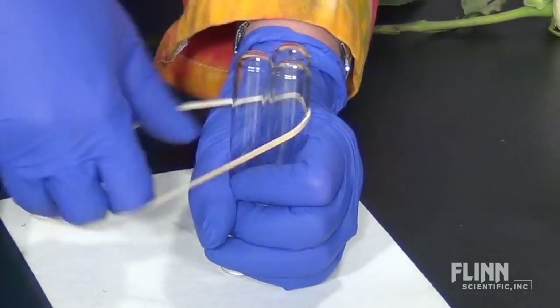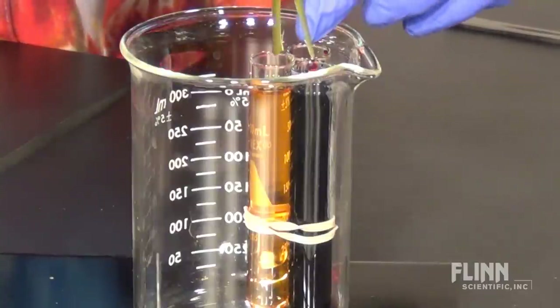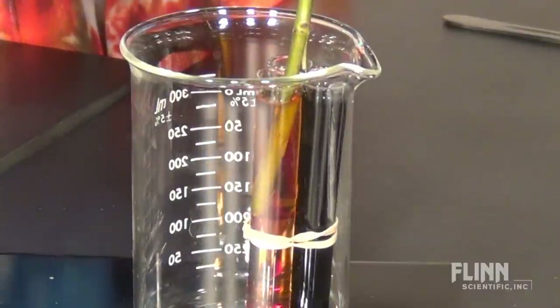Use a rubber band or tape to connect three test tubes together. Test tubes are ideal dye holders as the stem sections can be placed in separate dye baths without being stretched too far apart, causing them to break.